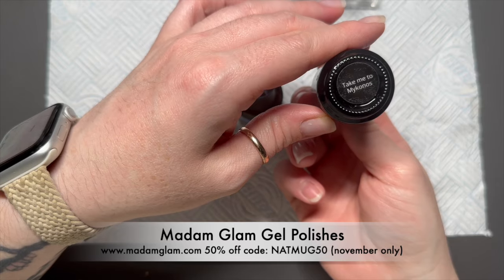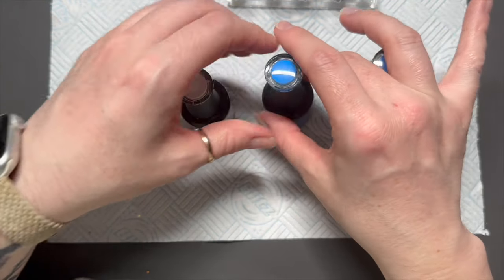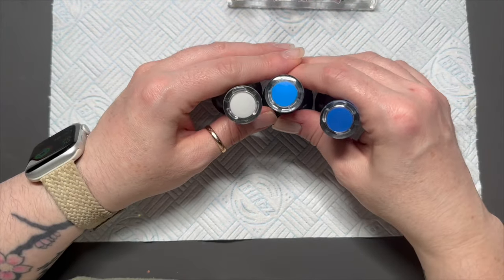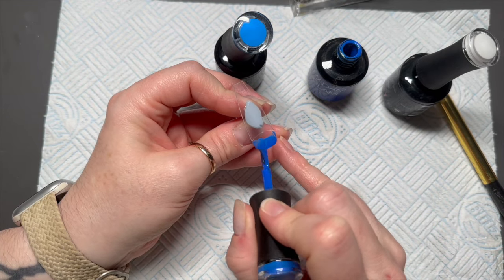I've chosen three colours: Take Me to Mykonos, Matty, and Perfect White. So we've got a dark blue, a slightly lighter blue, and a white. We're going to ombre these but we're not using the old sponge method today — we're going to use the ombre brush method.